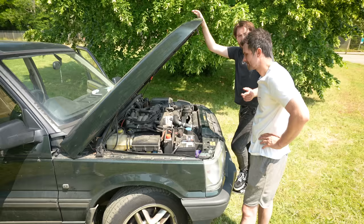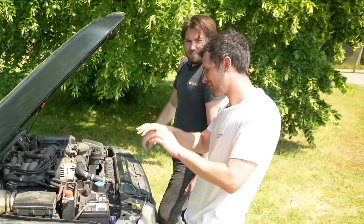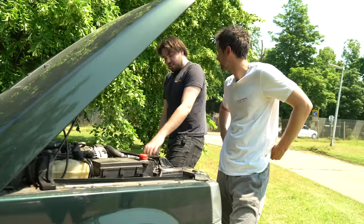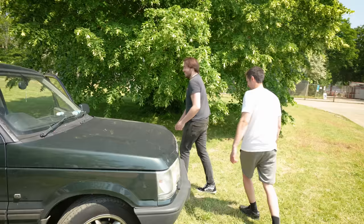4.6 litres, 420 newton metres of torque. I'm going to say it - good purchase. Should we tell Ethan about this? Let's ring him. He's on holiday, he's abandoned us - and he left us with money as well. Idiot.